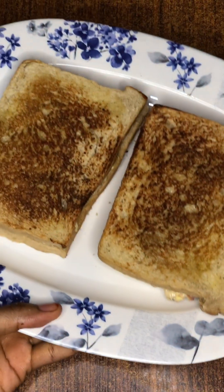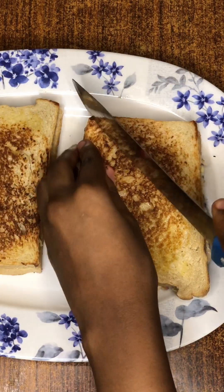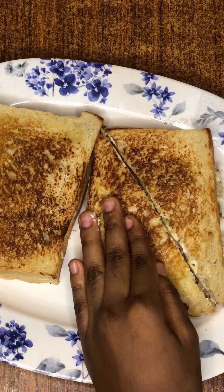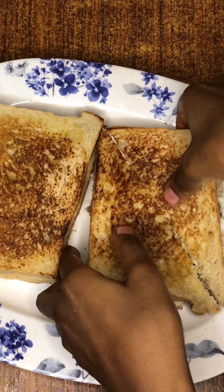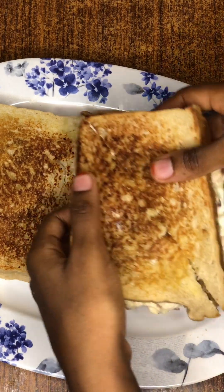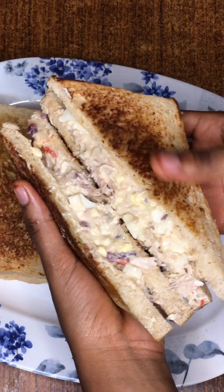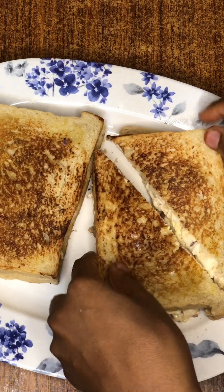This is the second one — it was very good too, so they were both tasty. Make sure you try this recipe, let me know what you think, and share it with your loved ones. Make sure you subscribe, like this video, turn on post notifications, and I'll see you next time. Bye!